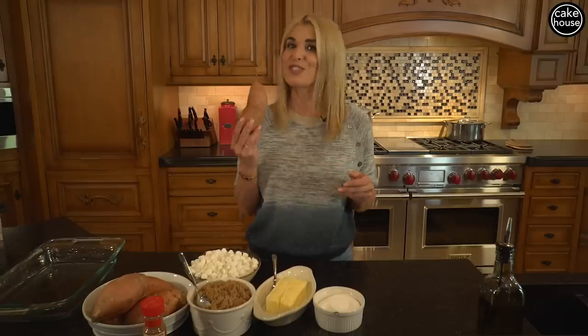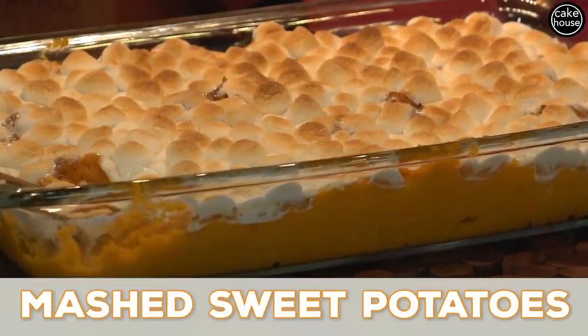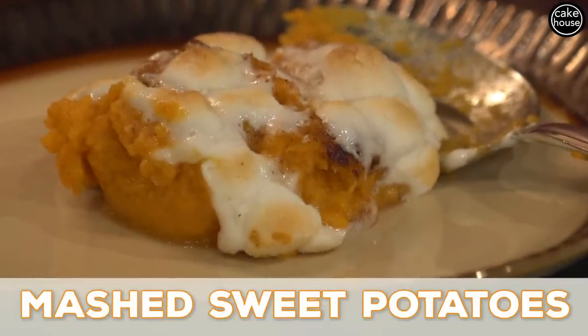Today I am making mashed sweet potatoes. Who does not love mashed sweet potatoes? It's like a dessert, but it's really a meal. I know everybody likes to make fresh mashed potatoes, which I do too, all the time. But sometimes I like to switch it up and make fresh mashed sweet potatoes. And my kids absolutely love them.